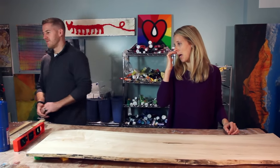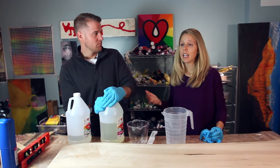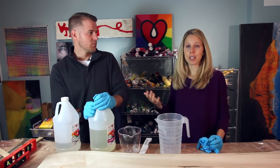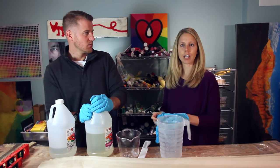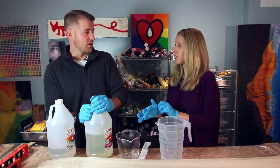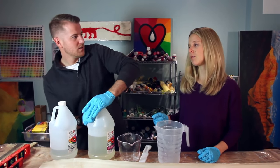Now that we've prepped our area, all we've got to do is mix up the art resin and give her. The great thing about art resin is it's non-toxic when used as directed, which means we don't have to wear masks or anything like that, but we do have to wear gloves because it's not so good if you get it on your skin — it's really sticky, super sticky.